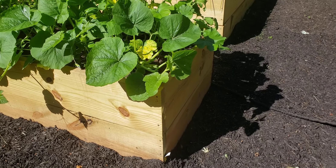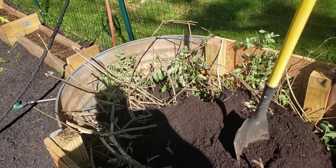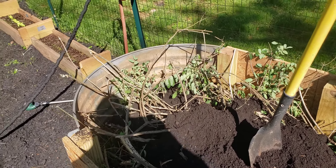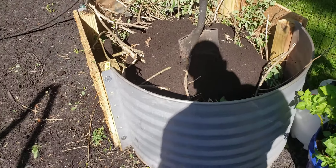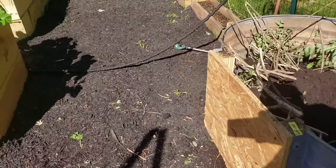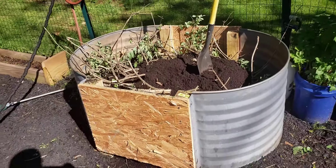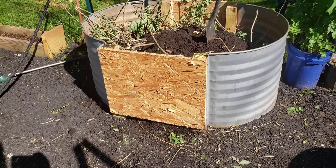What I do is hugelkultur — I had dry wood and some stumps, and you put them in here at about 50 percent of the bed. Then I use a compost and soil mix that you can get from a local nursery for about $35 a yard, tax included.